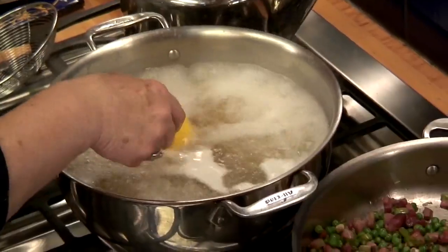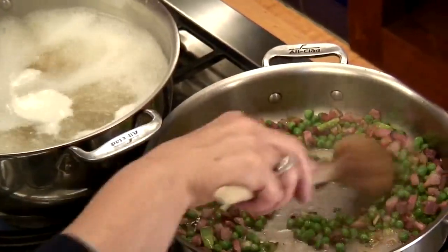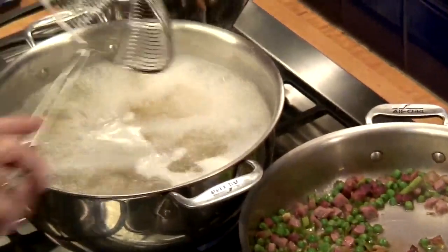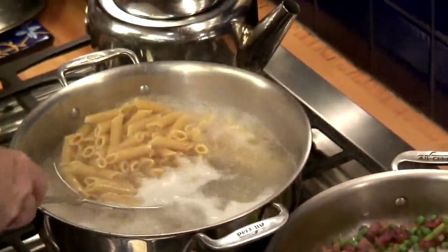You want to take a little bit of that water. I'm going to stir that around a little bit now. And now we can take the pasta out because it is cooked. So I take it directly,